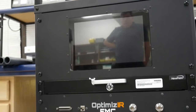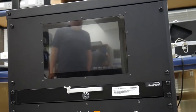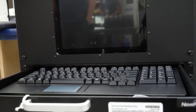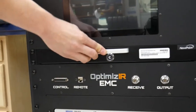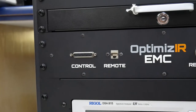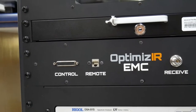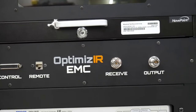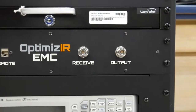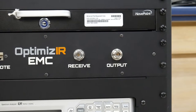This is the Optimizer EMC analytics tower. On the front here you have your main display which will show the UI. This is the keyboard and mouse which can open up and access to control the unit. This is a control port which will connect directly to the SY3 EMC antenna to control the antenna's movements. This remote port is used for interfacing with third-party software. The receive port connects to your receive antenna to measure the signal during the tuning process. This output port connects directly to the SY3 EMC antenna to output your signal during tuning.